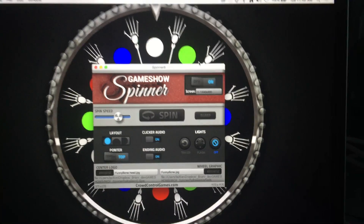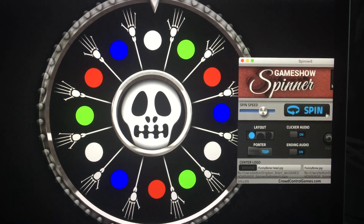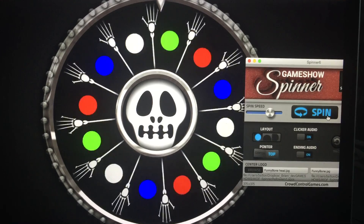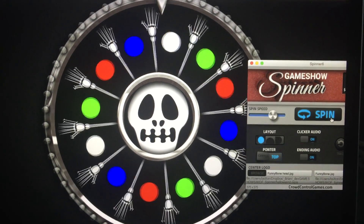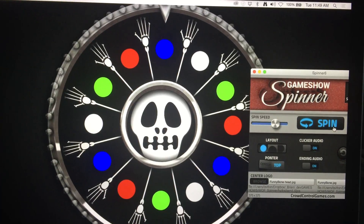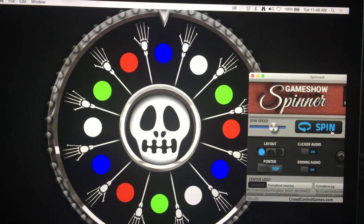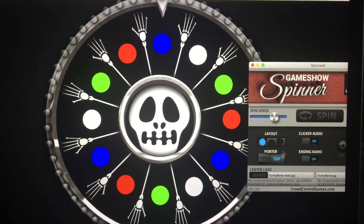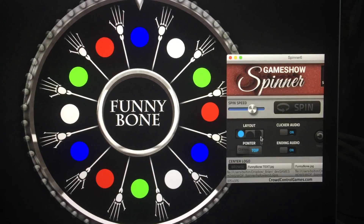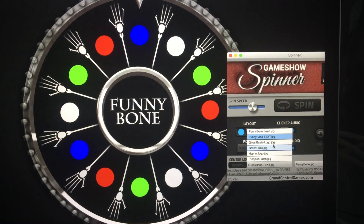Here are some spinner games we came up with for Halloween. If you're new to the spinner, just click on the spin button and it'll spin. We're calling this one 'Funny Bone.' You get four cups — a red, green, blue, and white cup — put some candy in one, spin the wheel, and whichever color they land on, that's what they get. You can also select and add text there if you don't want the skeleton graphic.